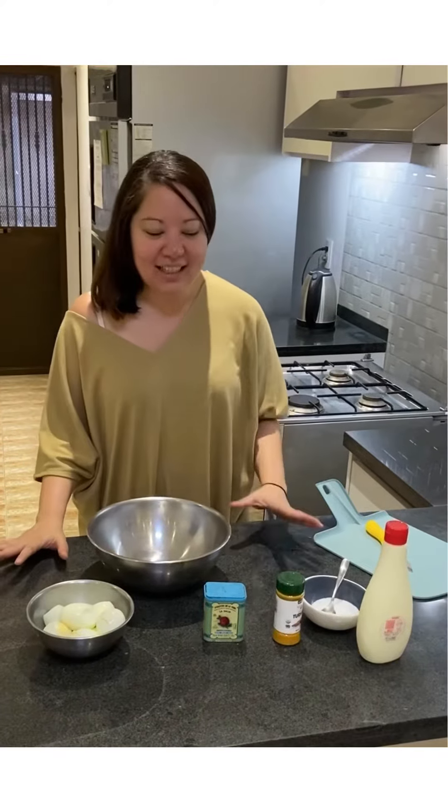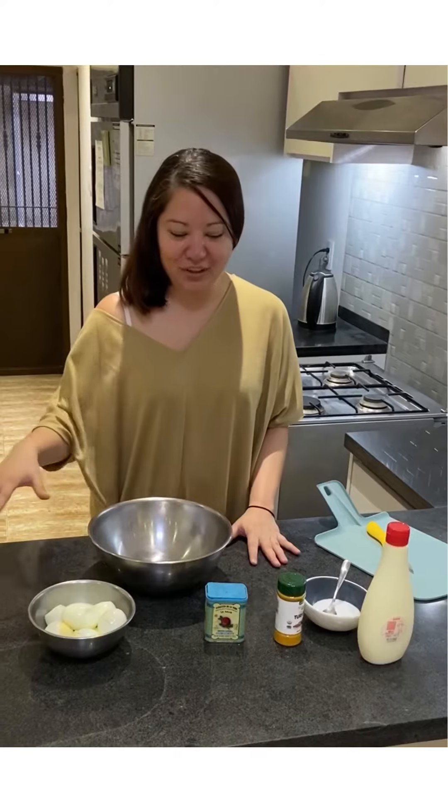I'm going to make an egg salad for an egg salad sandwich. It's a really simple spread with only a few ingredients — all of them you can see here. I'm just going to show you what my secret is for what I think is a really good and creamy egg salad.